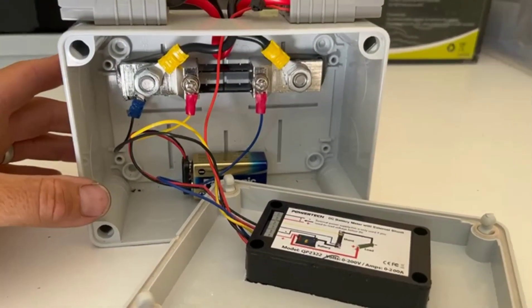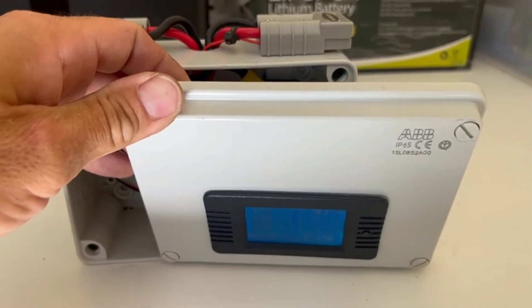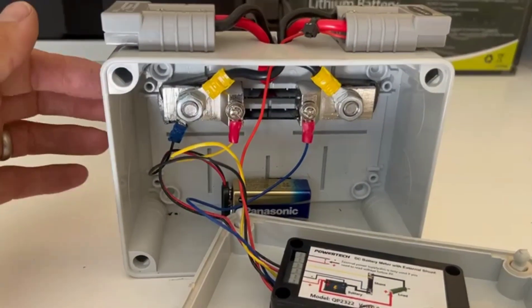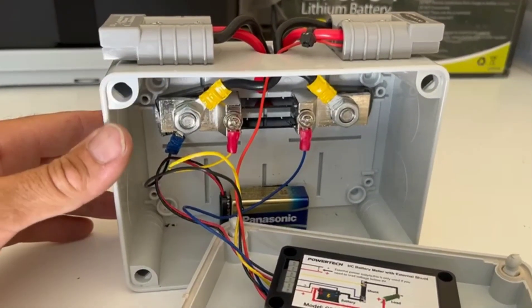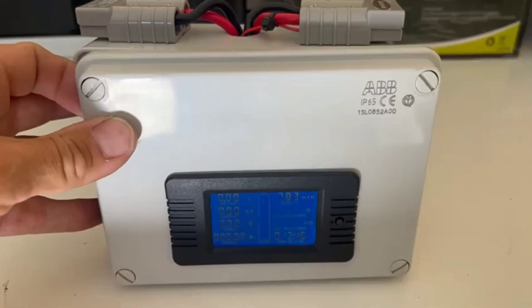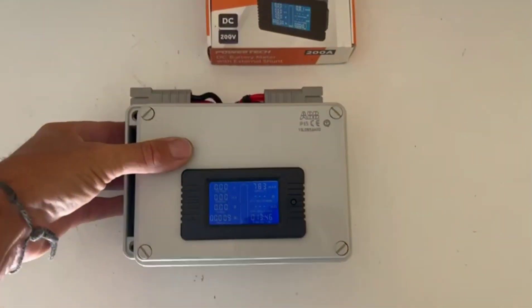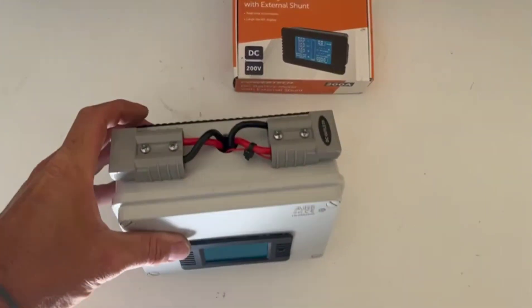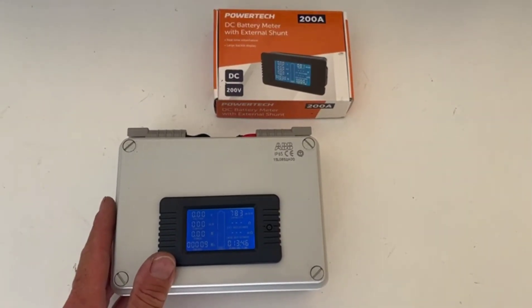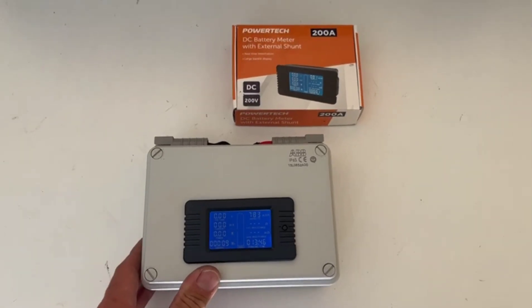I paid 45 Australian dollars for the unit. A lot of people would say that's expensive if you buy them on eBay, but I bought it locally so if I have any problems I can take it back. The little box cost about 10 bucks, and I had a couple of Andersons already, so it literally took 30 minutes to build. It's a bit big and bulky but you can still access all the wiring — it's just a handy little box I can chuck around and connect anything to. Hope that helps! Please put a thumbs up and subscribe if you haven't already.